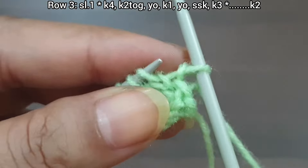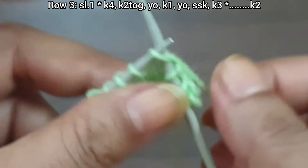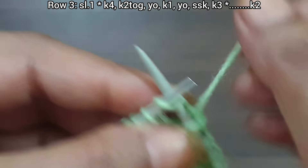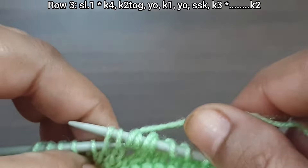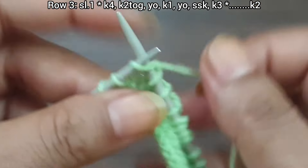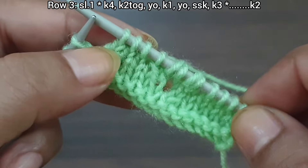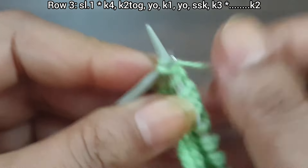Row 3, right side: slip the edge stitch. From here we start our repeat pattern — knit 4, knit together, yarn over, knit 1, yarn over, SSK (SSK means: slip 1 knitwise, slip 2 knitwise, knit together from back loop), knit 3. That's our repeat. Continue: knit 4, knit together, yarn over, knit 1, yarn over, SSK, knit 3. Repeat this pattern for as many stitches as you have, then knit the last 2 edge stitches.